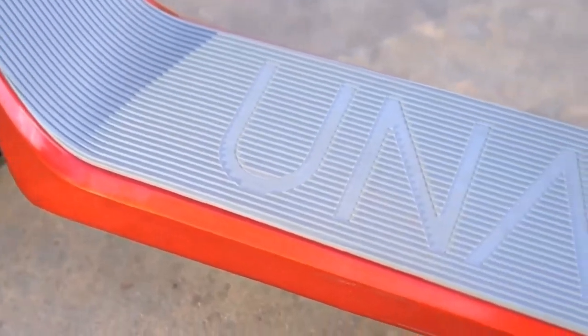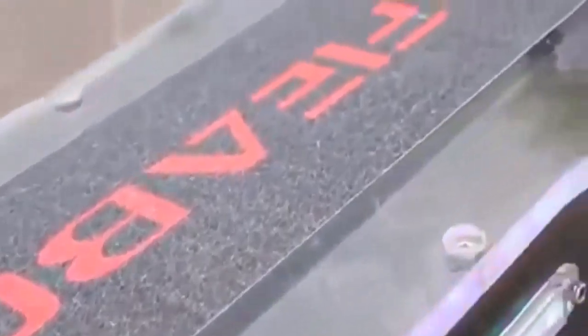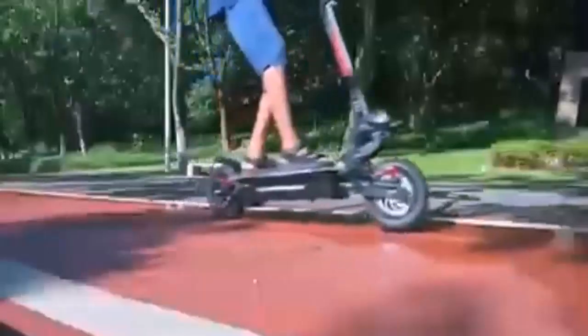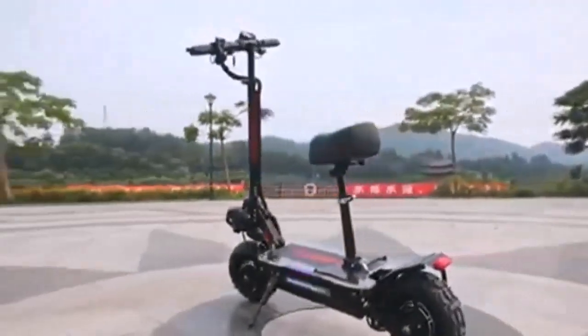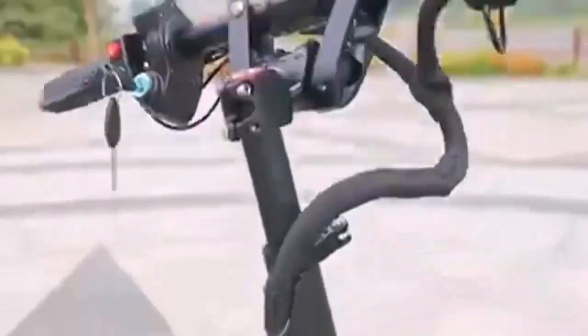On the downside, the price is a little high and the warranty could be better. But still, it's the best off-road scooter in my opinion.